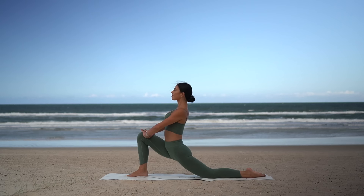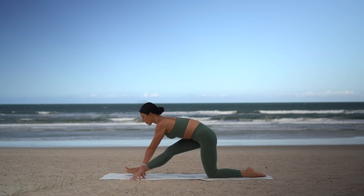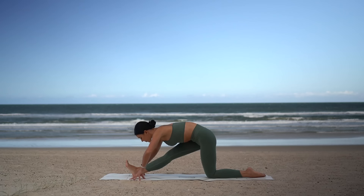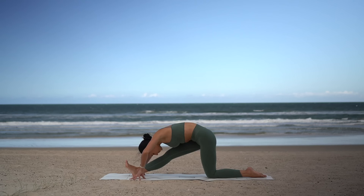Then place your hands on the mat, shift your weight back, straighten your right leg, and flex your right foot. Inhale to lengthen through your spine, then exhale to bow over your right leg. On every inhale find a little more length through your spine, and on every exhale fold a little deeper.